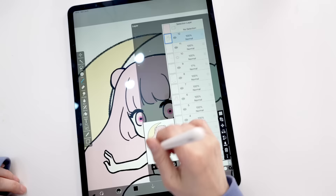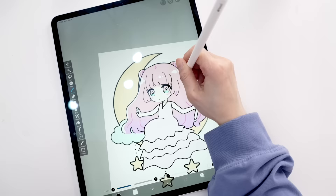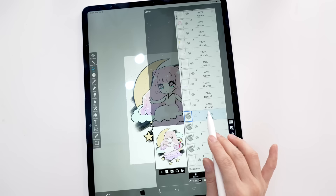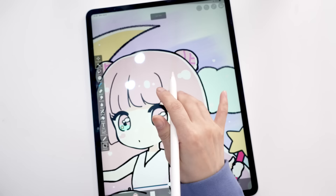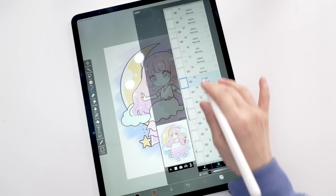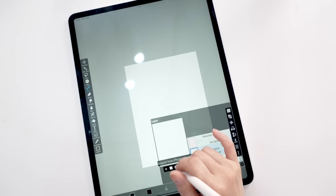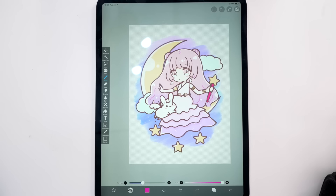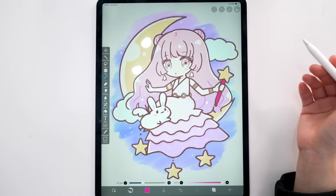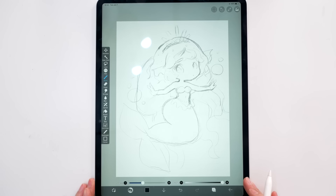I originally wanted to make her dress white but ended up making it baby pink. When you print it out and make it into a transparent sticker, the white part turns transparent and makes the sticker look odd, so I tried to make it as colorful as I could. After I was done I felt something was missing, so I added a pet bunny — a flying bunny, kind of like Nyan Cat but a bunny — and I think that pulled the drawing together. This girl doesn't have a name yet, and neither does the bunny, so if you guys have any suggestions please comment below!